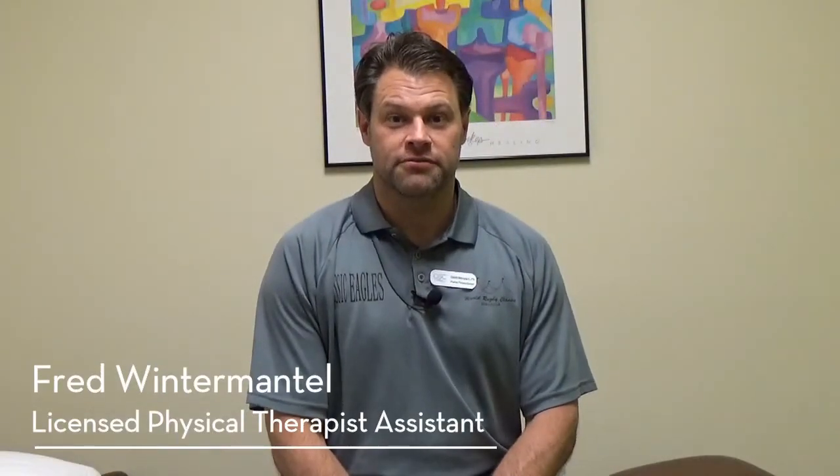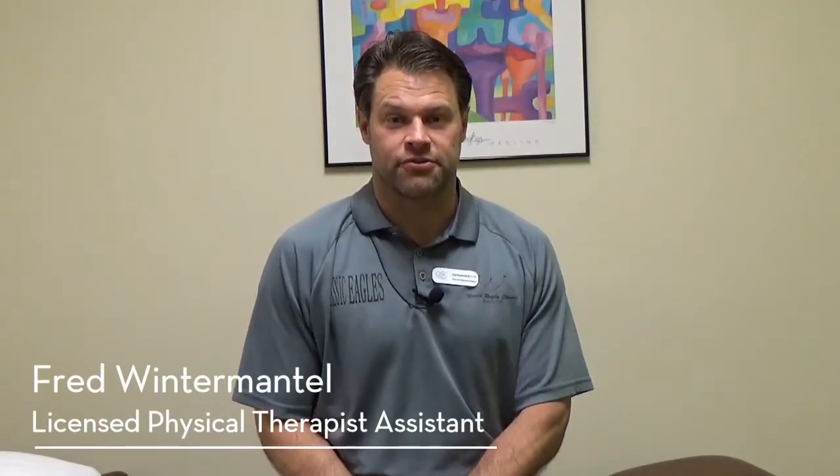Hi everyone, I'm Fred Wintermantle, a physical therapist assistant here at OSC. Today I'm going to talk to you about some back exercises. If your back bothers you when you go shopping and you have to lean on that shopping cart, is it a muscle imbalance? Is it something on the front side of your body or the backside? Today I'm going to show you a couple things to help strengthen the backside of your body.